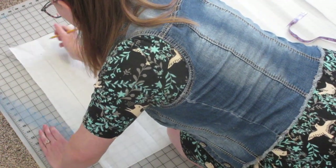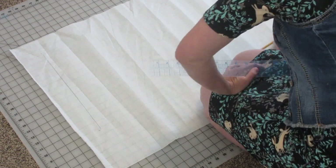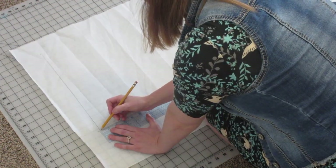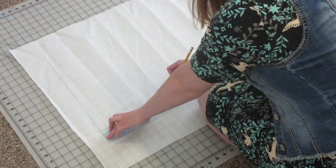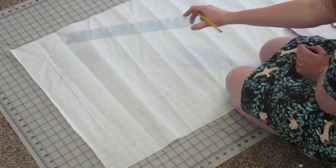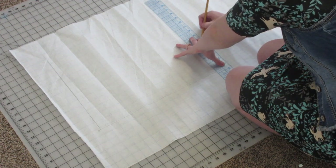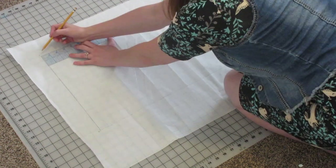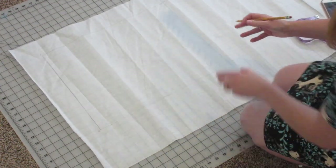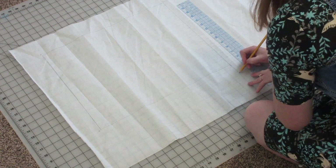So this is line A-B, and let's go ahead and mark that. The next line we're going to do is B-C, and B-C is going to be half of your bust measurement — that's going to be half of coat number 25. Go ahead and mark that line as well. Then lines C-D and A-D are going to be the exact same length as the lines you just drew. Now you're going to extend line C-D to be a little bit longer than A-B, so just extend it down a couple of inches.